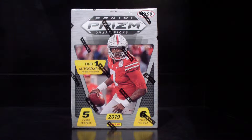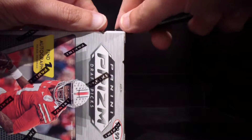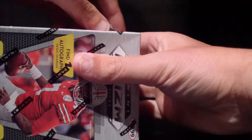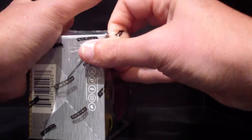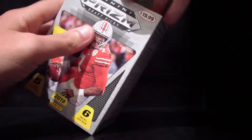Let me get my trusty little tool here and get this thing opened. Like I said, this product is retail — I picked it up at Target yesterday. It was $19.99, imagine that.